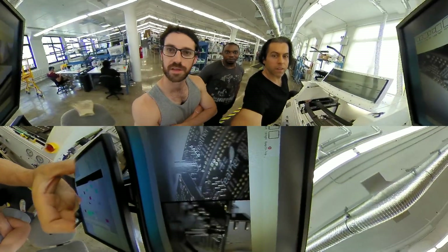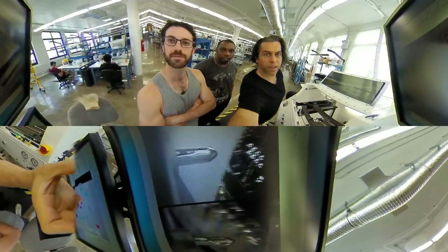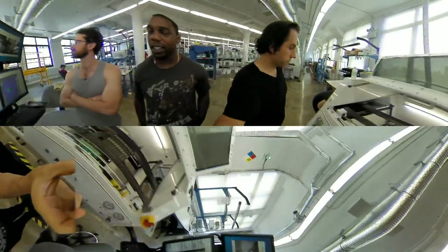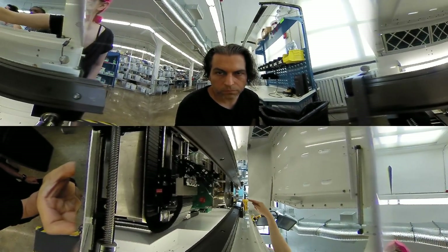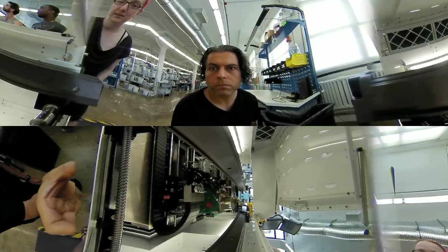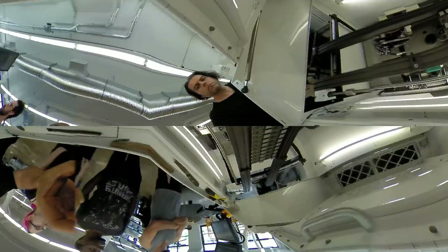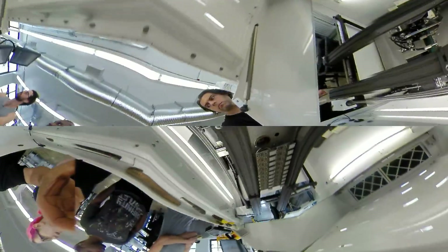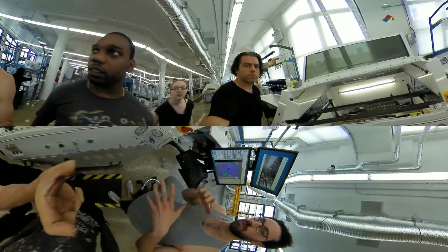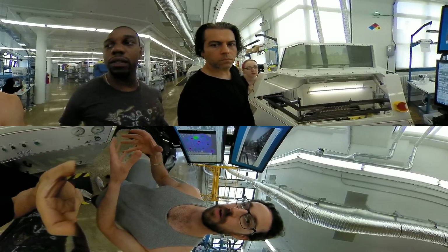There we go! Check it out — nice angles. You can see it touching. Check it out, spreading that bubble of solder onto the pads. We're trying to fake out the board so that the solder can essentially chase the flux more easily.